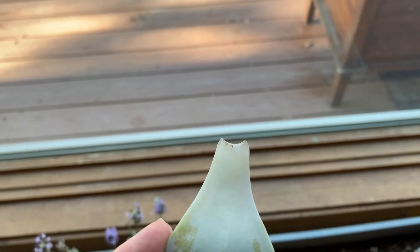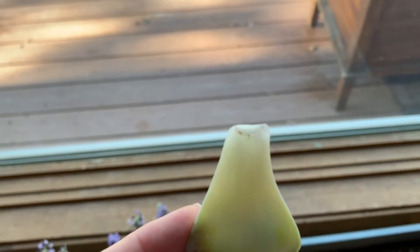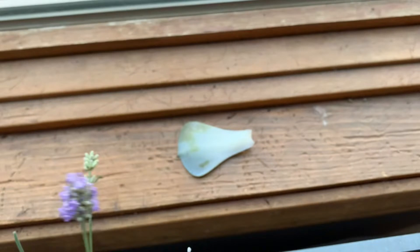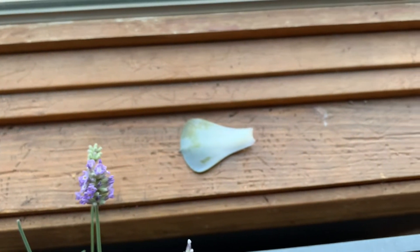Alright, so there is a good cut — you can see. And all you do is just kind of lay it out like this.